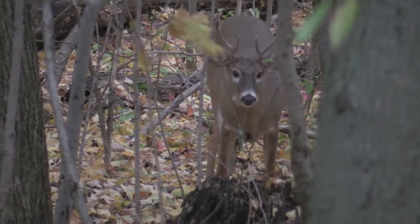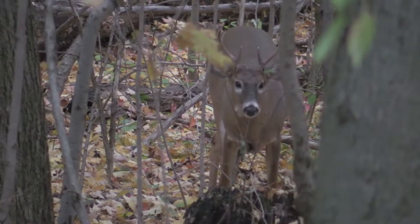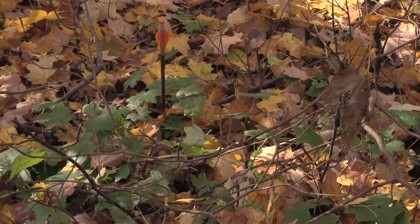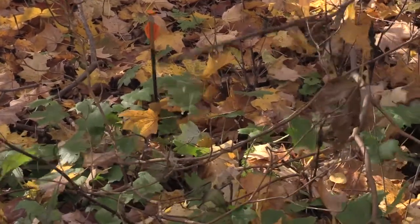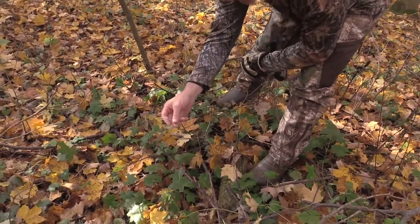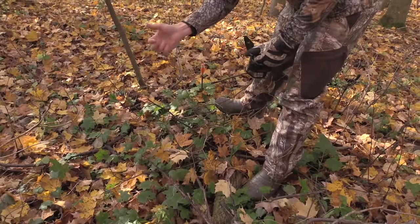Hi everybody, thanks for joining us. It's Carlin and Ian from The Real Outdoor Experience. We're going to talk about field dressing. It's quite a process if you've never done it before, so we'll walk you through it and give you some helpful hints. Doing it properly is going to be the difference between enjoying the meat you've harvested or everybody turning up their nose at it and claiming how awful venison tastes. We're going to try and help alleviate that.